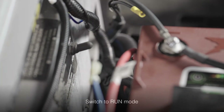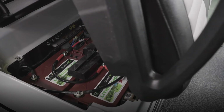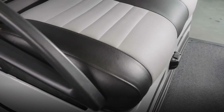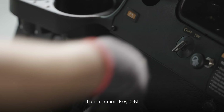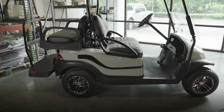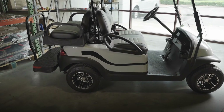Once the batteries are powered on, you're going to switch back from tow to run mode. Put the seat back on the hinges, place your foot on the brake, and turn the ignition key to the ON position. That's all there is to it. Your trusted Trojan lithium-ion batteries are ready to give you the ultimate golf car performance you've been waiting for.